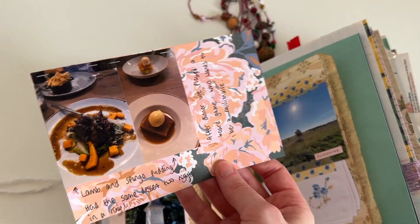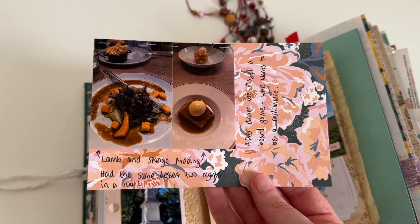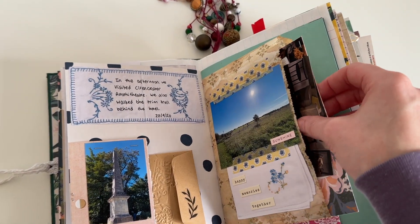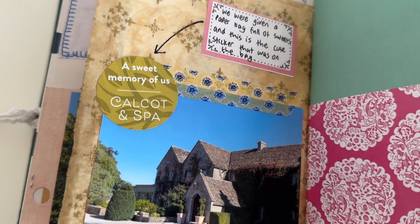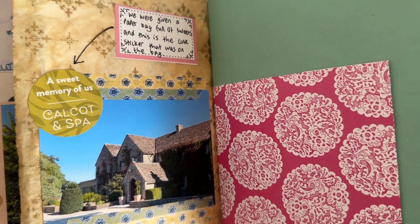I really hope you enjoyed watching my journal process and how the pages came together. I hope you're all doing really well, thank you so much for watching, I will see you in my next video. Bye guys!